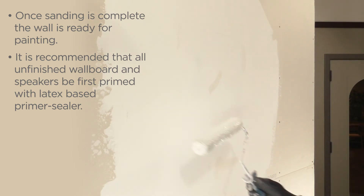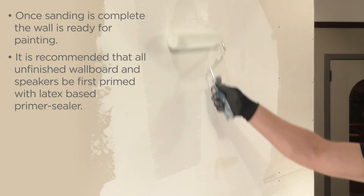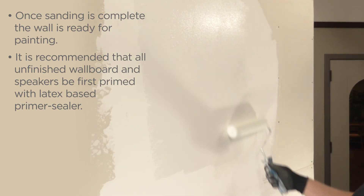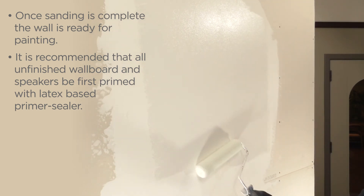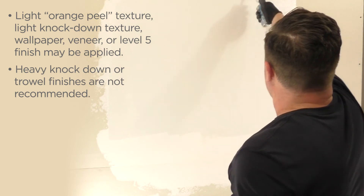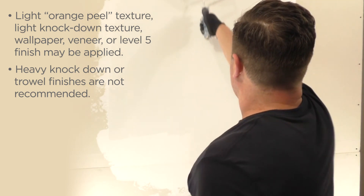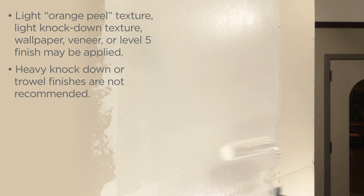Once sanding is complete, the wall is ready for painting. It is recommended that all unfinished wallboard and speakers be first primed with latex-based primer sealer. Light orange peel texture, light knockdown texture, wallpaper, veneer, or level 5 finish may be applied. Heavy knockdown or trowel finishes are not recommended.